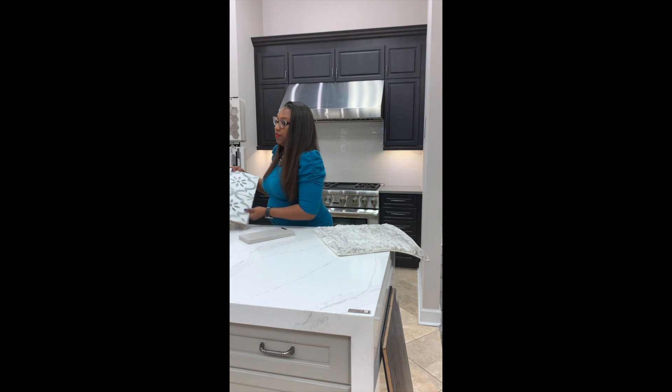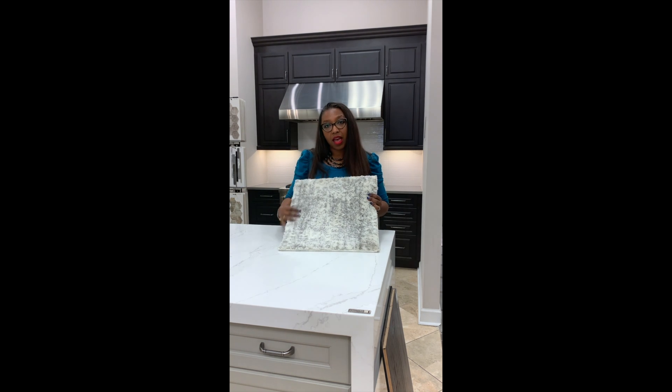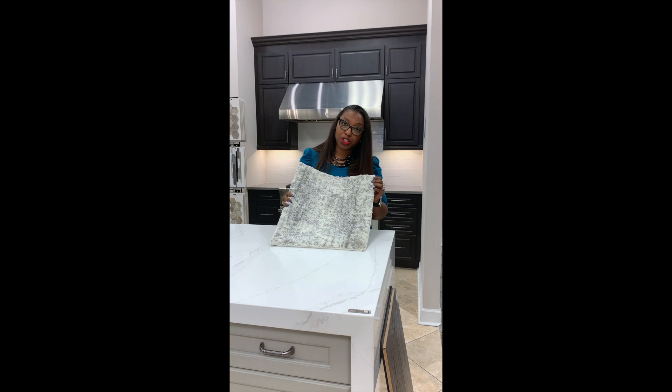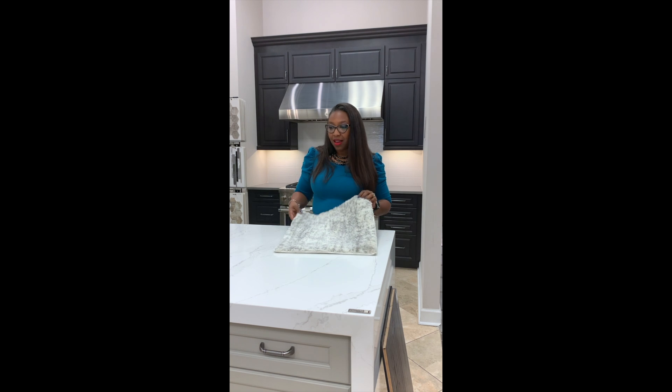Oftentimes in our kitchens, at the table, it might be nice to have an area rug, and we've got these rugs from Oriental Weavers. This one is machine-made. They also have handmade rugs as well, and they're made right in Dalton, Georgia, so that's always a fun option.